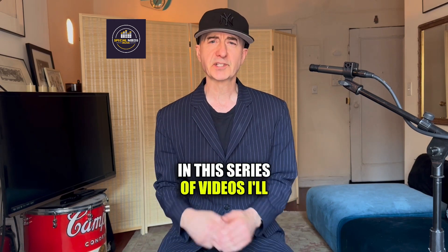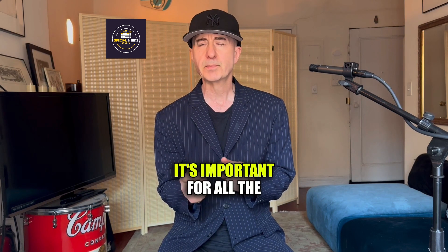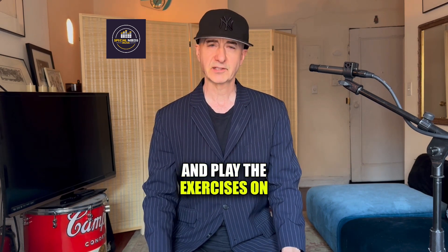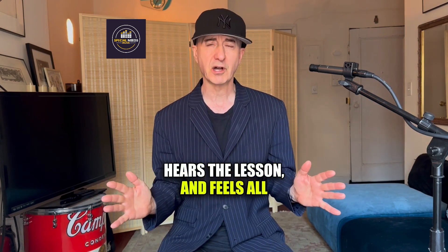In this series of videos, I'll be presenting exercises that are multi-sensory. It's important for all the exercises for the students to see the exercises, say the exercises out loud, and play the exercises on a hand drum. The student sees the lesson, hears the lesson, and feels all the exercises.